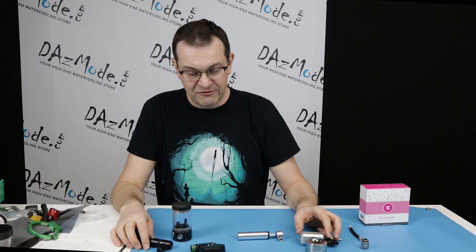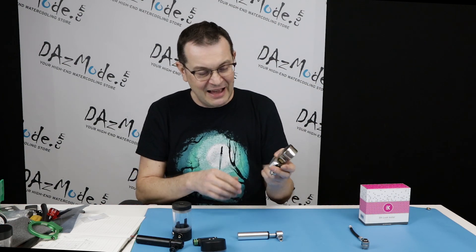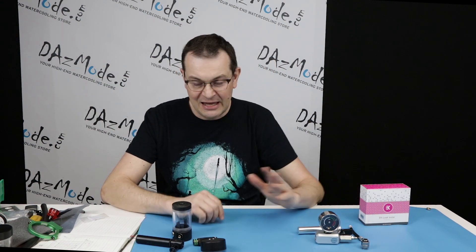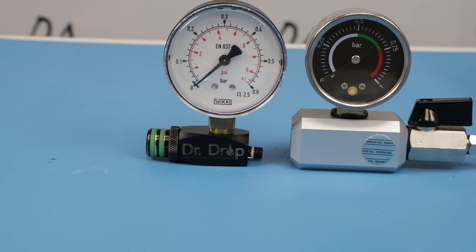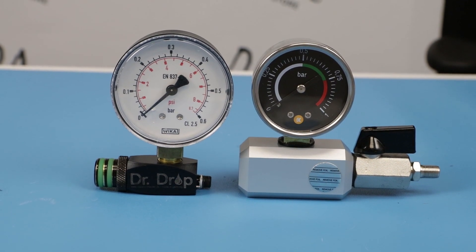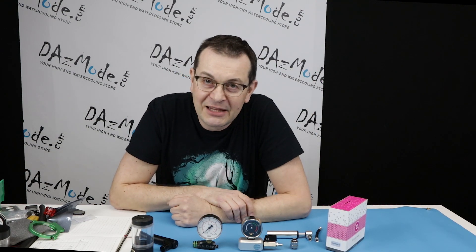Ideally I'd love to have the Aquacomputer big gauge, with the Aquacomputer pump ergonomics, but with EK's ball valve attached. Since that's not possible, if I didn't already have a device, I'd probably go with EK, just because there's less chance of damage. I have a lot of customers who buy Dr. Drop and experience the threading issue — you either return it or use it as I do, but it's not ideal. Anyway, that's enough for today. I have one more cool item from EK to review next week. Thank you for watching. See you soon!